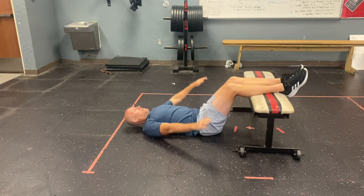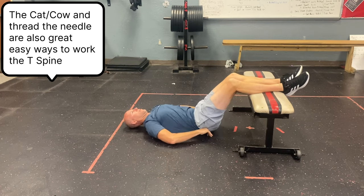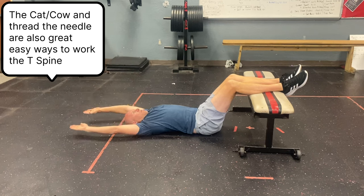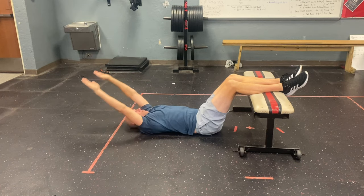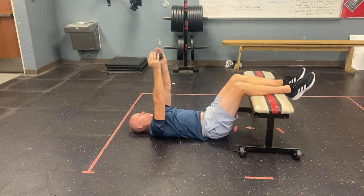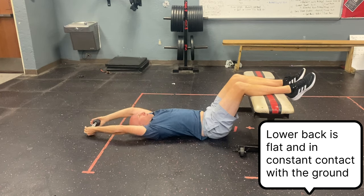Our first mobility drill is a T-spine extension. This is where I started — I couldn't get my arms all the way down, really struggling. After a few weeks I've been able to get it down there. The biggest thing is to tilt your hips forward so your lower back is touching the ground. Then it's just going straight back and forth, feeling that stretch from just below your shoulder blades — not from your lower back. You can also add a weight to turn it into a strengthening activity, but use lightweight — the muscles in this area can be sensitive.